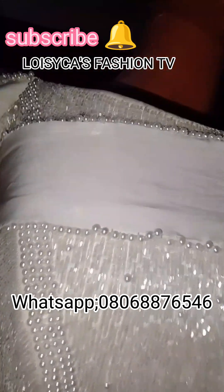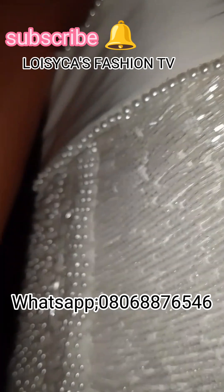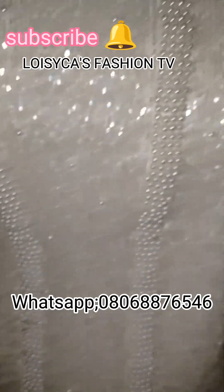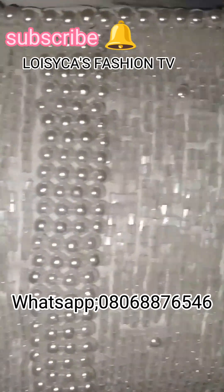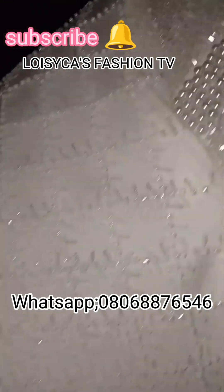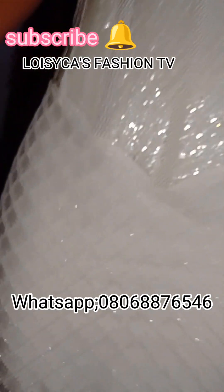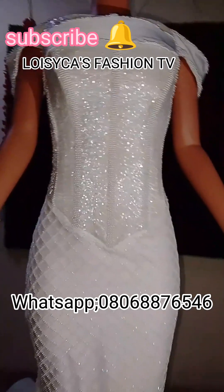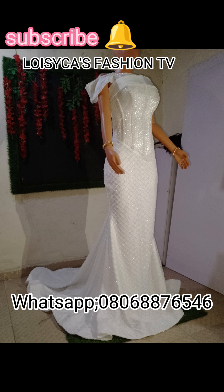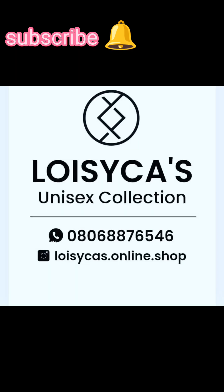WhatsApp Loisika Fashion Concepts — our customer care will welcome you. Tell us all you want, anything about fashion — we know everything about fashion. We are there for suits, baby dresses, bridal dresses, Ashebi blouses, Indian dresses — whichever tribe, whichever style. Loisika is there for you. We don't fear any style, any fabric — fabric obeys us, ties obey us. Thank you so much for watching from Loisika Fashion TV.